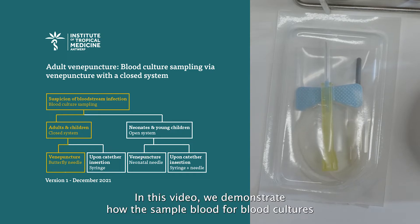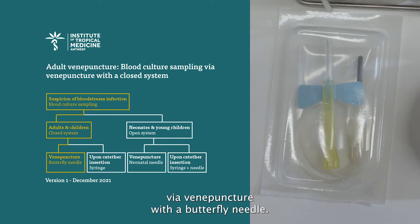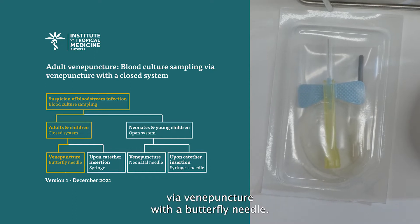In this video, we demonstrate how to sample blood for blood cultures via venipuncture with a butterfly needle.